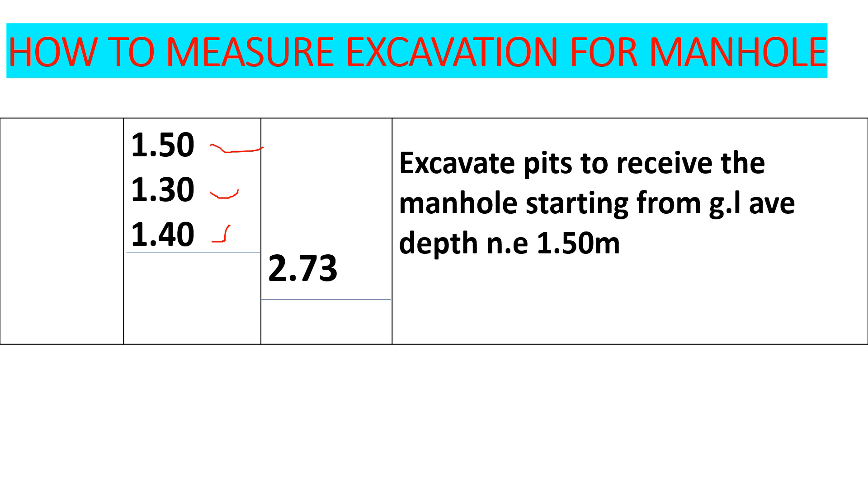Remember we are booking in cubic meters, so whatever we had in millimeters we had to convert to meters. We say: 'Excavate pits to receive the manhole, starting from ground level, average depth not exceeding 1.5 meters.' We book excavation in stages — the first stage is not exceeding 1.5 meters, the second stage is between 1.5 to 3 meters, and the last stage is between 3 meters to 4.5 meters.